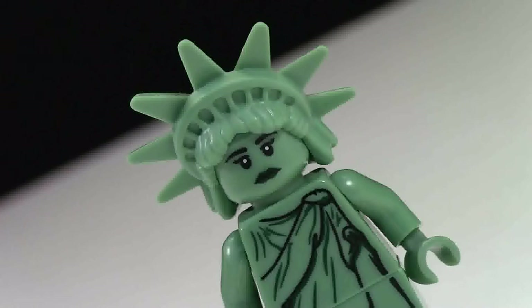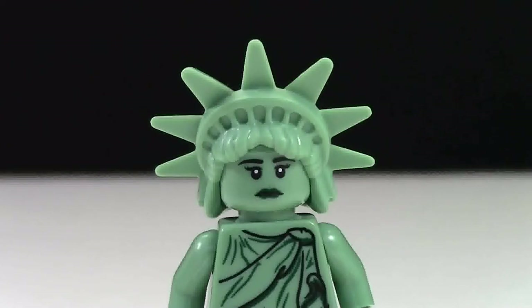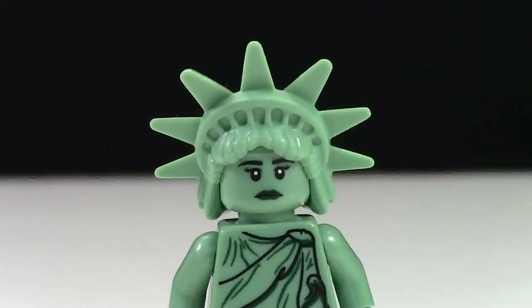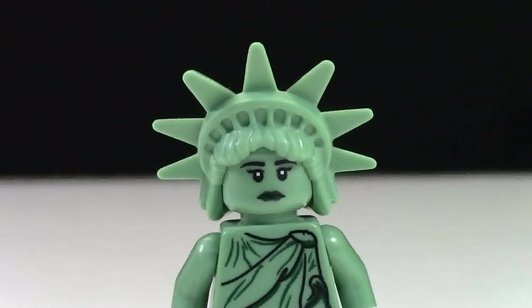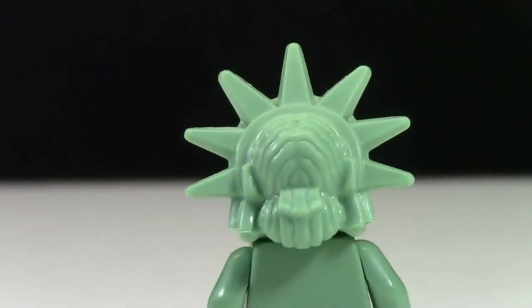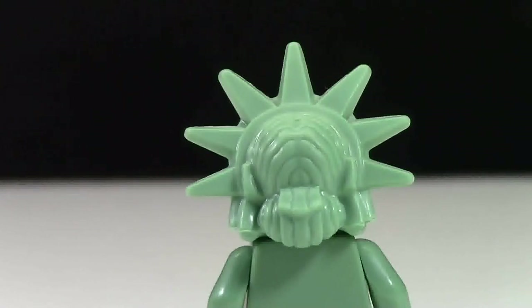My favorite part of the minifigure is the head and the headdress it's wearing. This is what it looks like with the headdress on top — it's got spikes coming from all sides and a couple more little details. Not very familiar with the Statue of Liberty, just sort of the look of it. Here's the back of the Statue of Liberty headgear, and honestly this is so cool — it looks like there's more hair coming down the back with a bun or something like that, and I just think it's really neat.